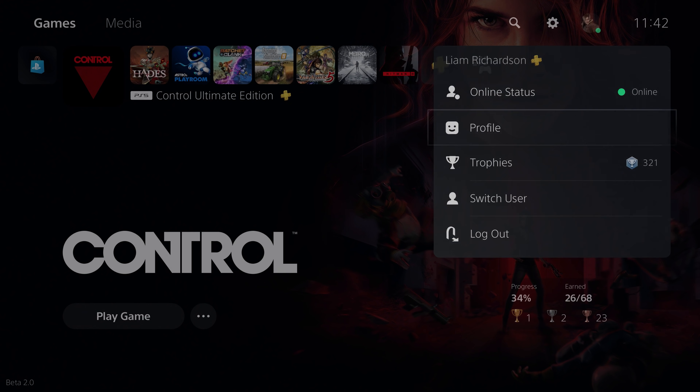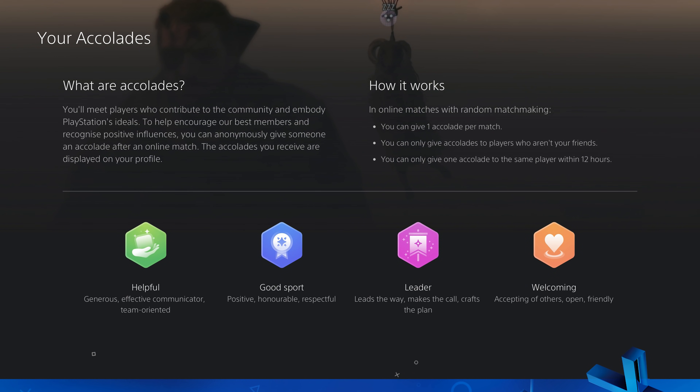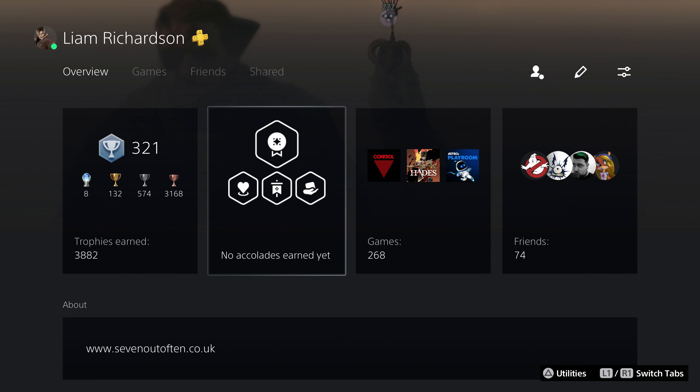Moving over to your Profile, there is a new Accolade type called Leader. Leaders are players who lead the way, make the calls, or craft the plans. All accolades you've received will show up on your profile.